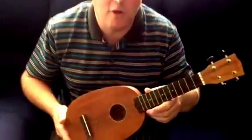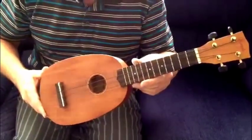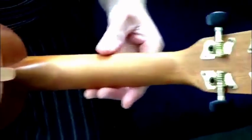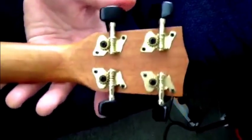Hi, welcome to our little demo for the Chord ADU200P ukulele. This is a little pineapple shaped ukulele. It has a great sound due to the fact that it's solid mahogany body, solid mahogany neck as well, and we have the guitar style tuners on it, which prevents tuner slippage.